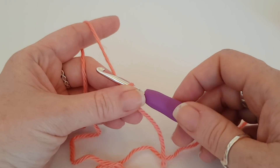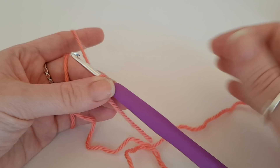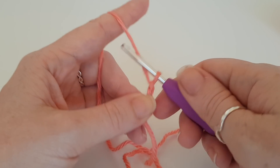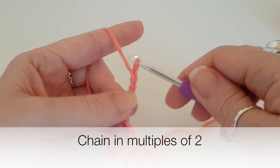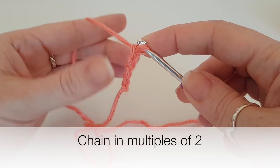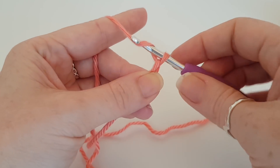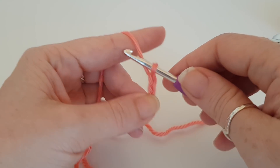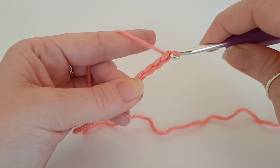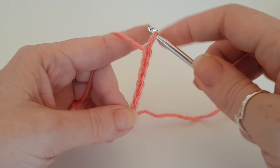Now you want to do your chain in multiples of two, so just make your chain as long as you want your piece of work. Let's start chaining: one, two, three, four, five, six, seven, eight, nine, ten.